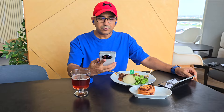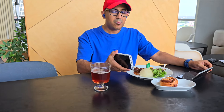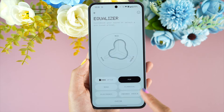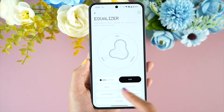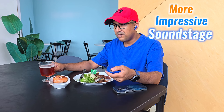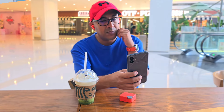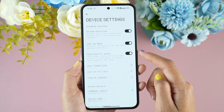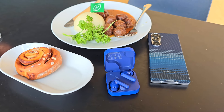However, the bass can sometimes slightly overshadow the mids and highs, but you can tweak the equalizer settings in the NothingX application to achieve a balanced sound. The spatial audio feature enhances the listening experience by providing a more immersive soundstage. Overall, I'm super satisfied with the sound quality — sometimes I feel like if a set of budget earbuds can deliver this type of sound, then why do we need to spend more?